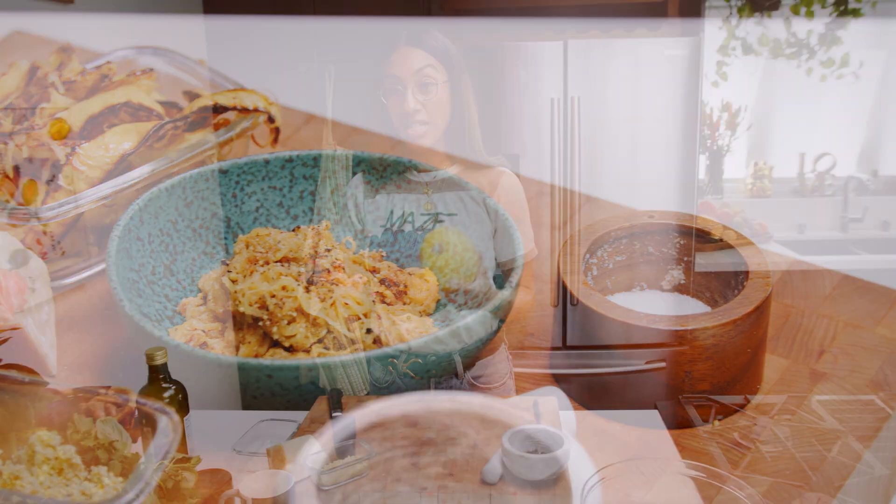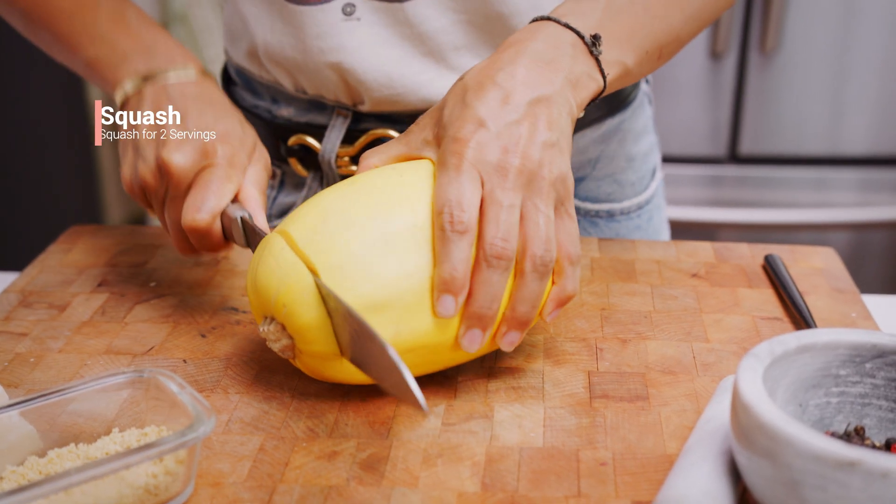The dish itself is really simple with just a couple of ingredients: olive oil, cheese, pepper, and salt. To get started, we're going to slice down our spaghetti squash.